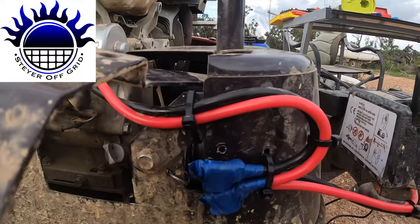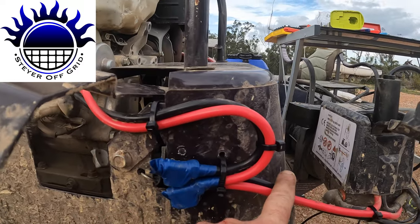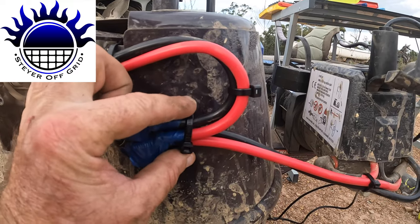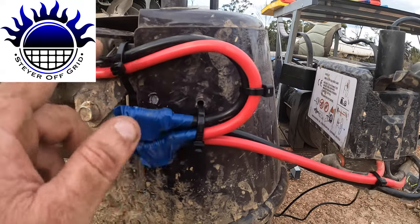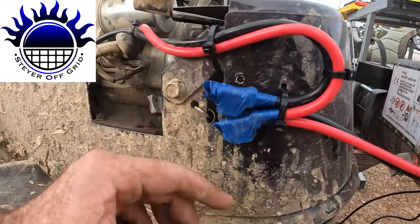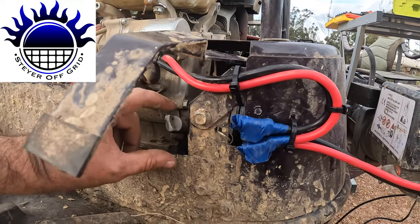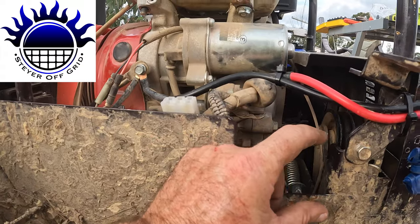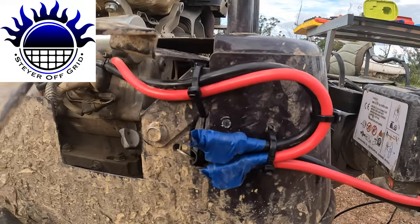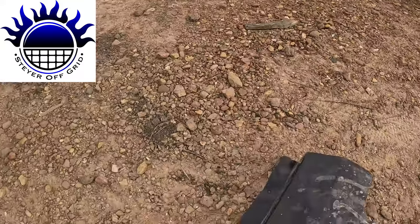I'll cable-tie everything up here — I might put them in the wrong spot for looks but it'll be fine. The cover cables are a little short because they were originally going to reach the Anderson plug. The way I've done it now, I probably should have positioned the plug a bit further in, but when the cover's on you can still access this area. At worst you just take off three screws. Now I'll panel-beat this bracket back into shape.